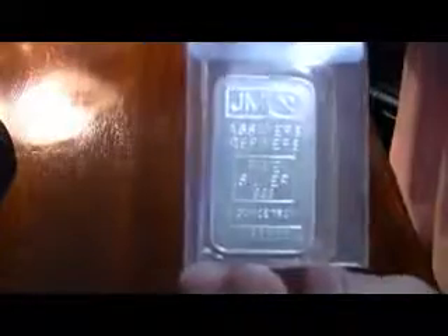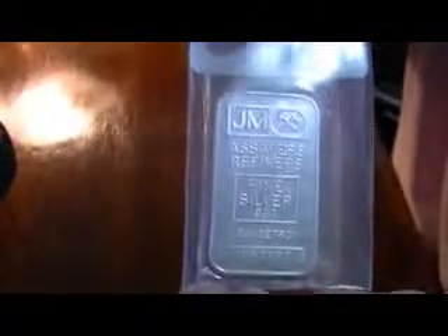First up is a JM one ounce bar. This one is the old style I think, with the plain back. I got these from Atmex as you probably guessed. Now if we compare those to the newer upside-down version with the JM on the back.